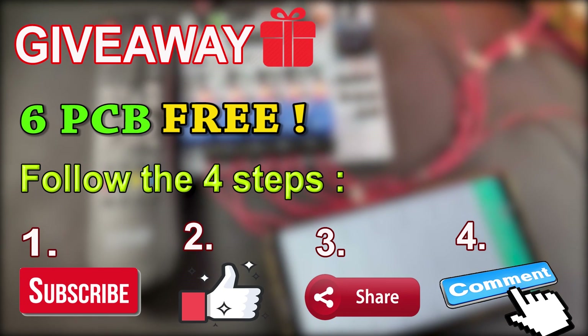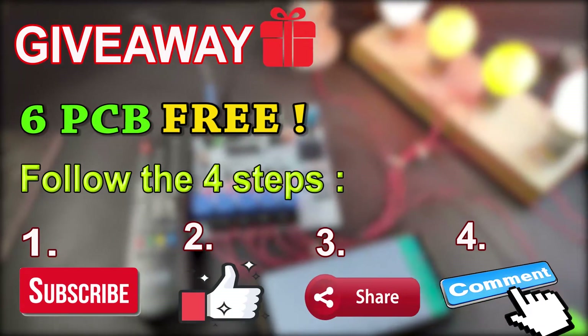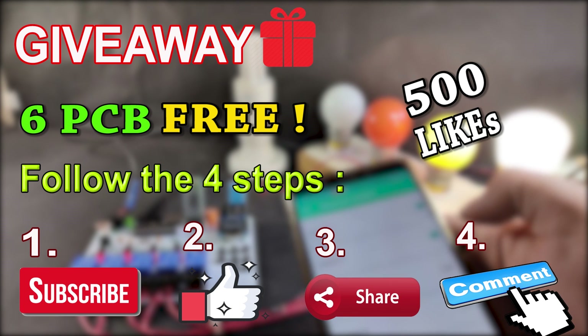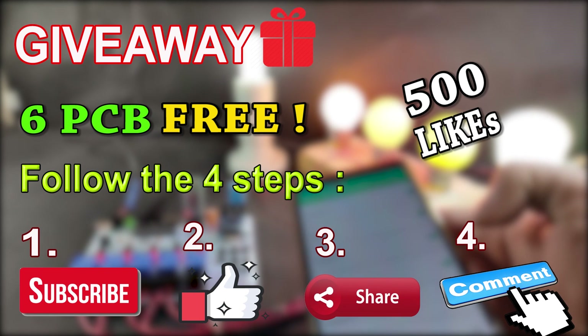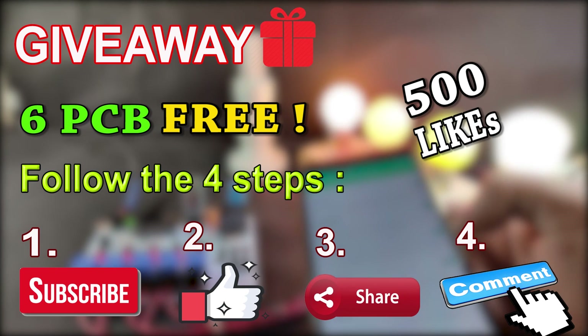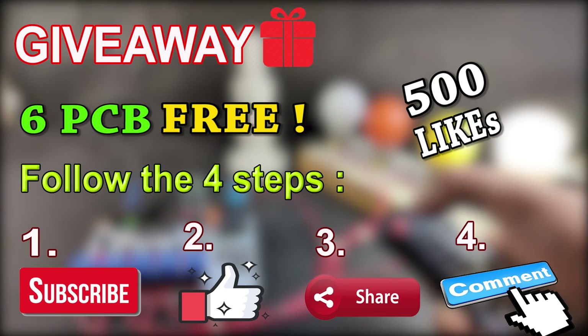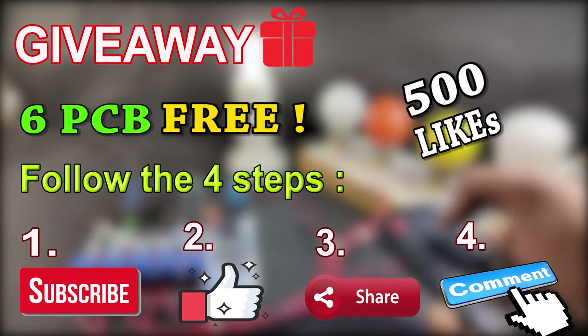You can also mention your feedback on this project. When this video gets 500 likes, I will announce the names of the winners who will get this PCB free of cost. I will choose the winners by looking at the comment section, and the best 6 comments will get this PCB free of cost.